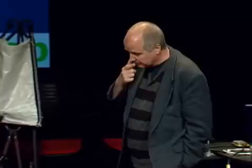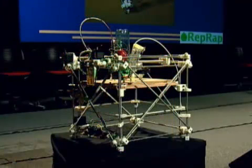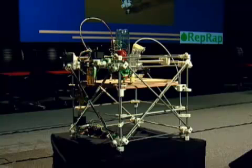The robot on the stage is the other part of the machine. Appearances are deceptive — most of the stuff you can see is fairly cheap. The wooden platform is made out of MDF, which is what they make kitchen units out of, so you can just buy it in a hardware shop. The rods are threaded rods — again, hardware shop. In fact, about 60% of the parts in that machine are parts that it can make itself.